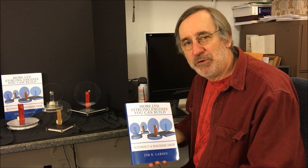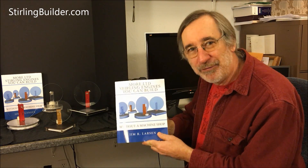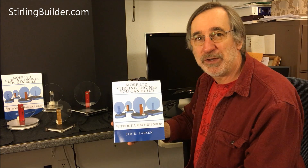Hello everyone. If you've been following my YouTube channel for a while you've probably seen these motors running. I've been putting them together for the last couple of years and I'm here to announce today that the book is finally out. It's finally published — at the end of February 2016 the book has come out.